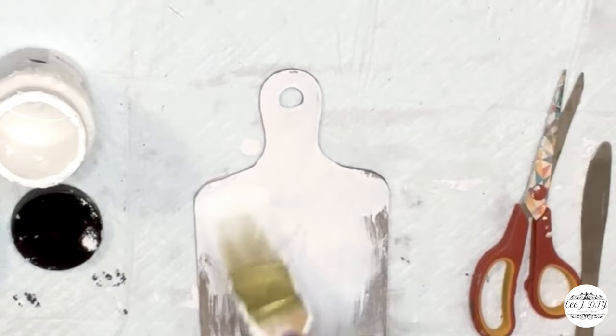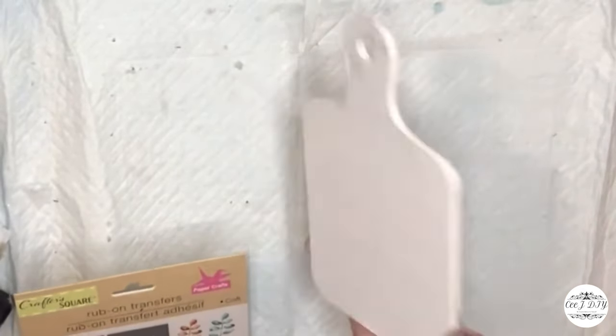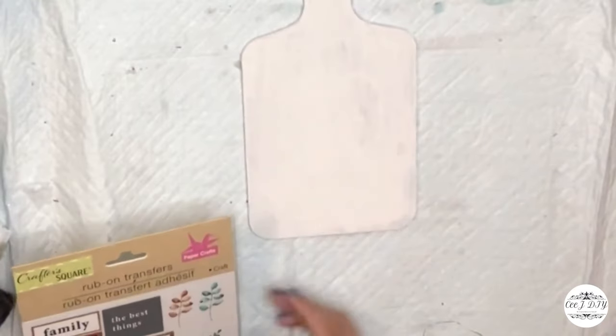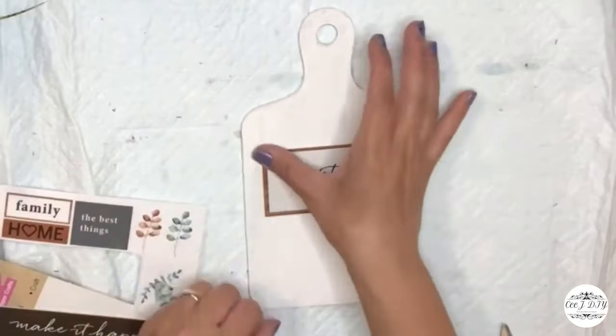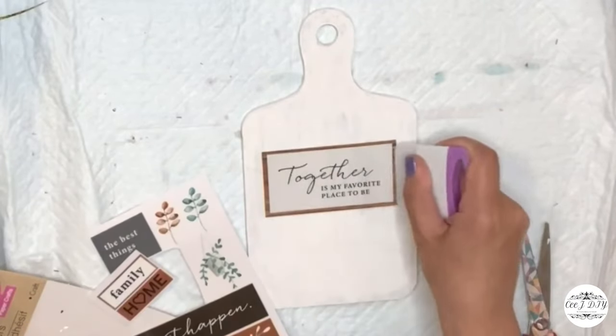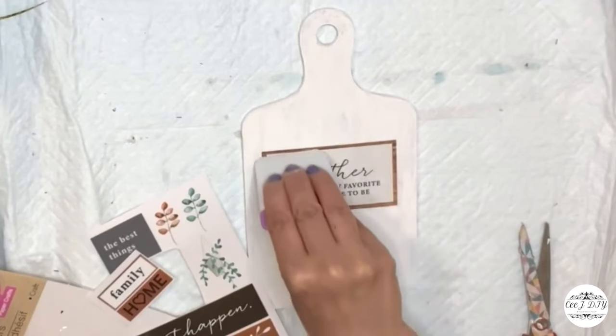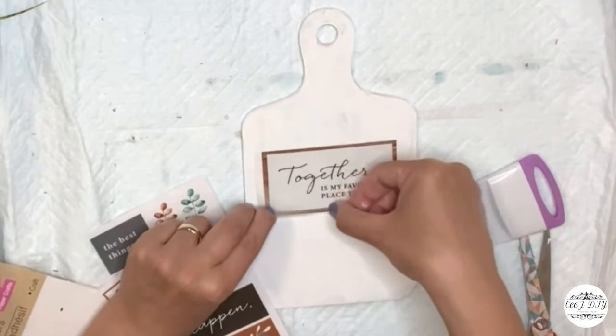I'm also using a smaller board from Dollar Tree, painting it with white paint on both sides. Super cute — using it as a decorative piece. I'm also using rub-on transfer stickers from Dollar Tree. I love these rub-on transfer stickers — it took me a while because they're so hard to apply when there's paint on.